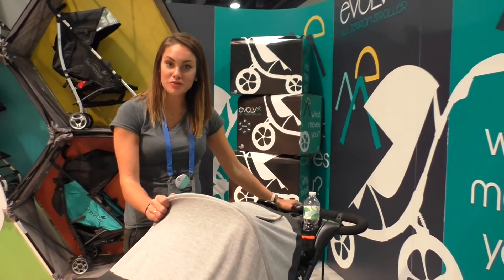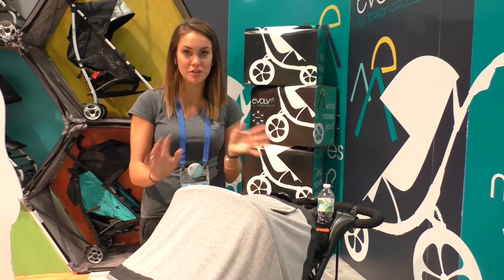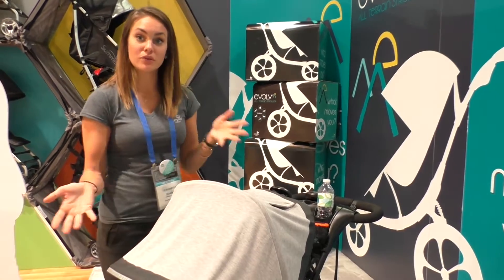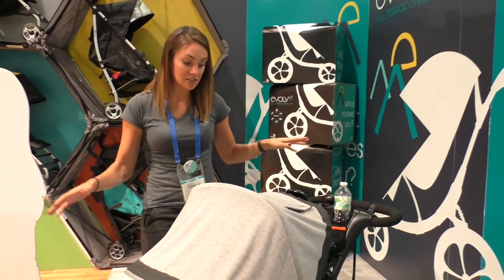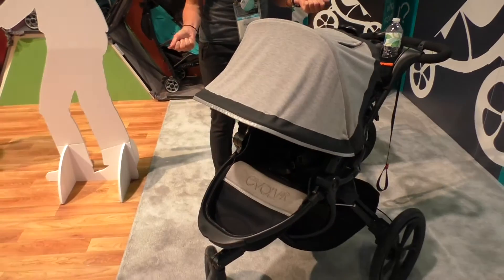This is our new Evolve all-terrain stroller. Bear with me because it is a prototype, so some things might not function the way that we want them to, but wanted to give you a sneak peek. It looks completely different than anything else on the market and functions completely different than anything else you've ever seen.